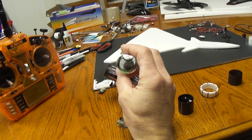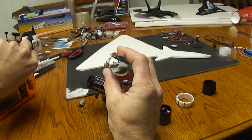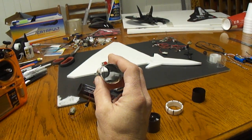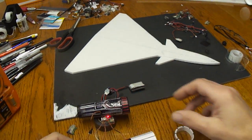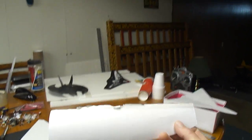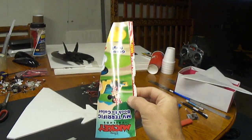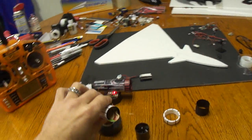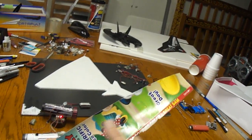You can see the thrust vector nozzle here. For the thrust tube itself, I use a material I use on a lot of my builds — it's just a kid's coloring book cover. Get them at the dollar store. I like to use it because it's nice and smooth on the inside, so that's what the inside of the thrust tube is made out of. Air goes right over it nice and smooth.